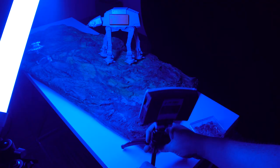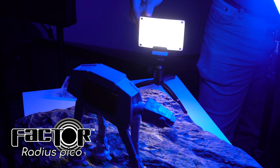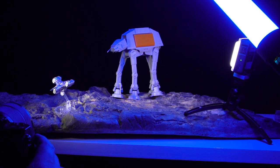I'm also going to use a Factor Radius Pico, which is a little portable light that we sell now. I'm going to put it on a mini tabletop tripod and use it to add just a little bit of fill to the AT-AT so it stands out and the blue light doesn't completely drown it.